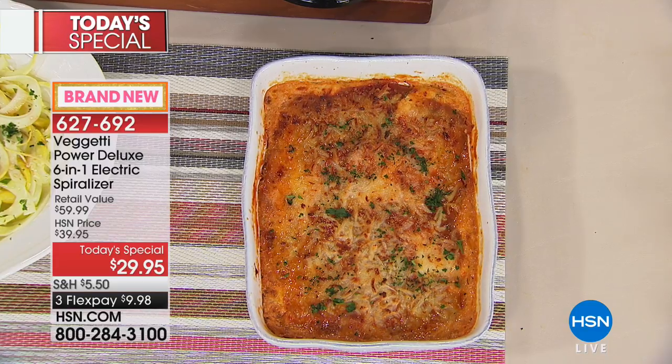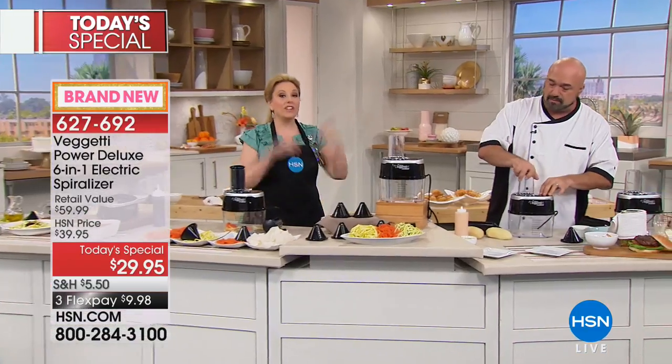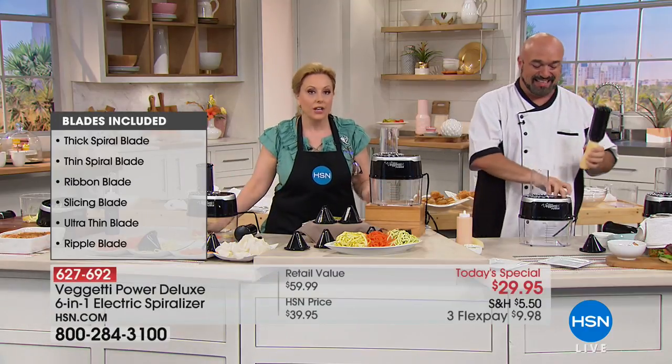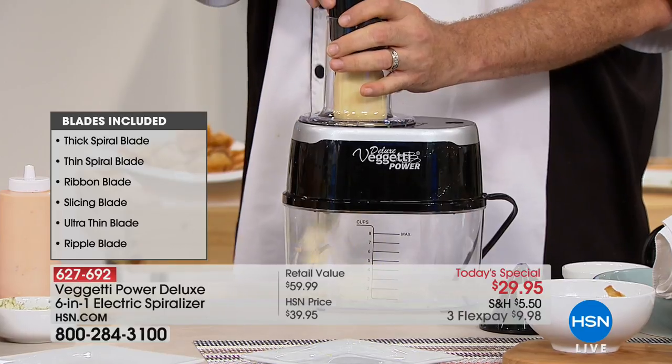Part of eating — when you go to a restaurant — is visual. You smell it, you taste it, but it's the visual. I feel like the spiralizer is going to make everybody come to the table and say, 'Ooh, what's this?' It's kind of getting people excited about eating again.